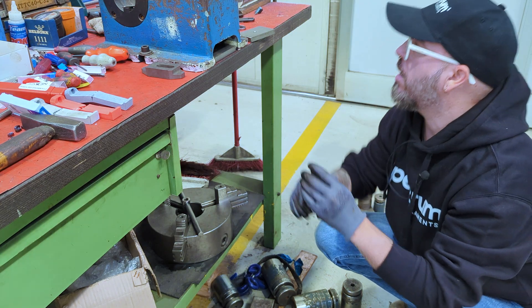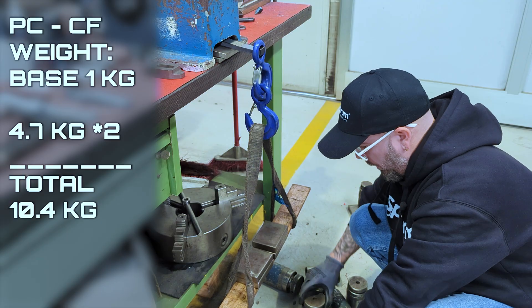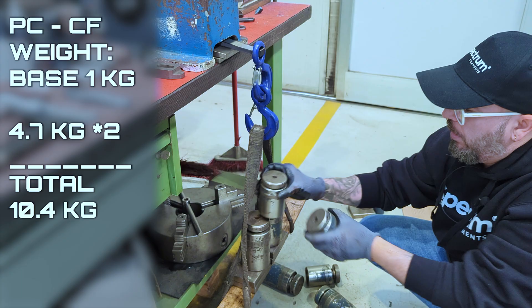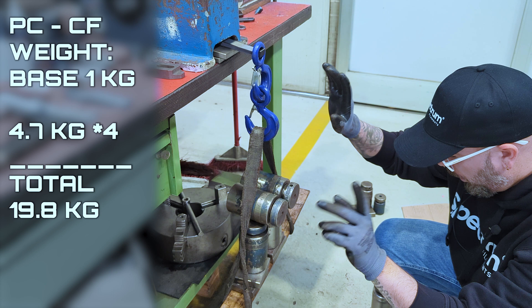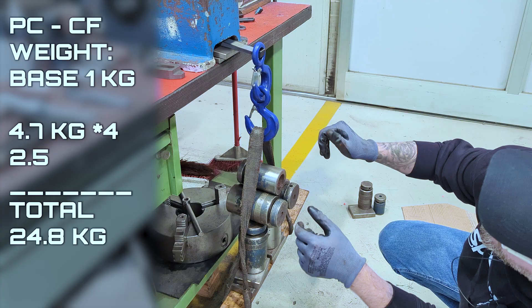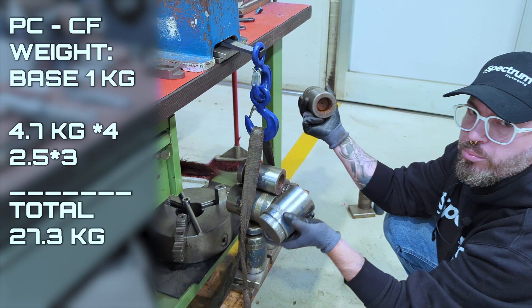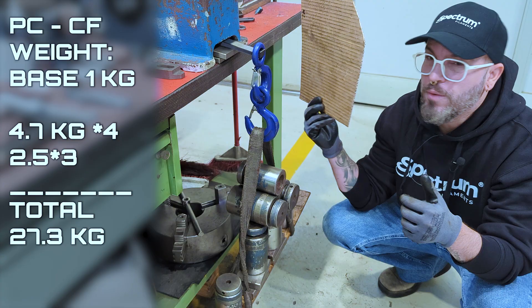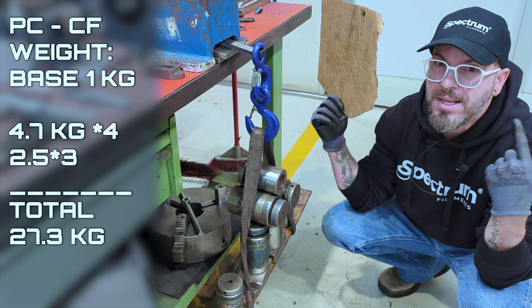Now we move on to PCCF. We load the base first, then the two big weights, then 2.5 and 2.5 — holding out really well. We add the two beasts and the central one. There's not much flexion — we are really, really great. We add the final 2.5 and 2.5 where all the others broke. And we have the winner — PCCF is the beast.